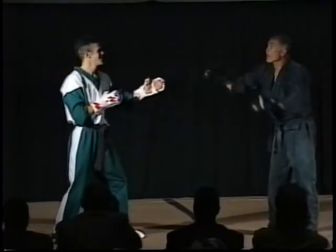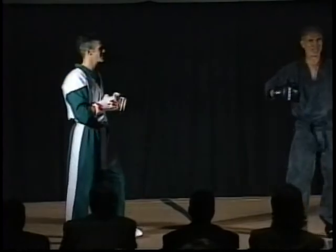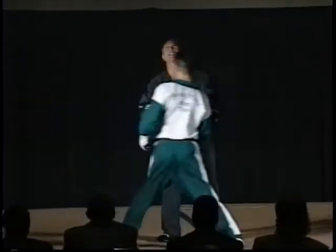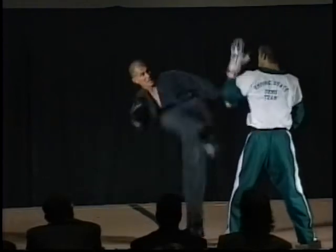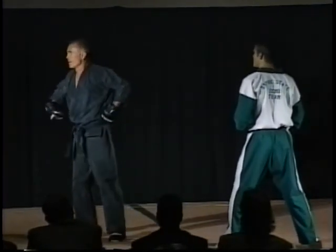Much better — now let's try the hook kick, because I like to throw the hook kick, it makes people cry. Come on, just so they can see it. The hook kick comes here — good block. Anybody ever watched Muhammad Ali box?